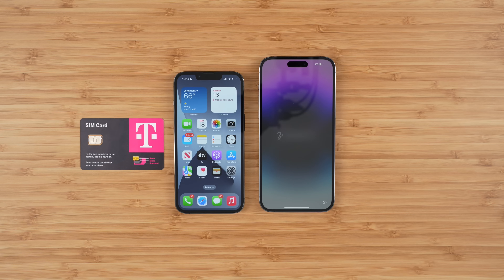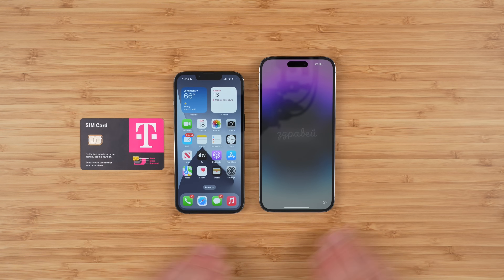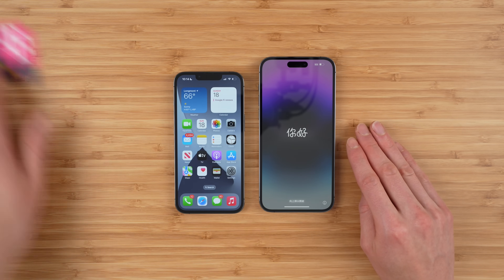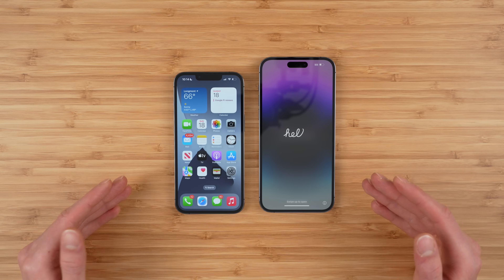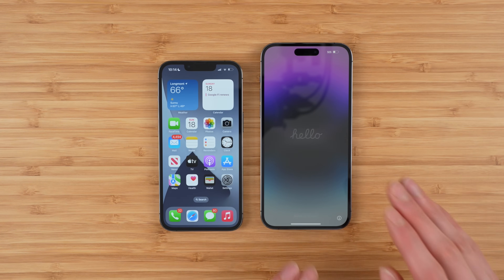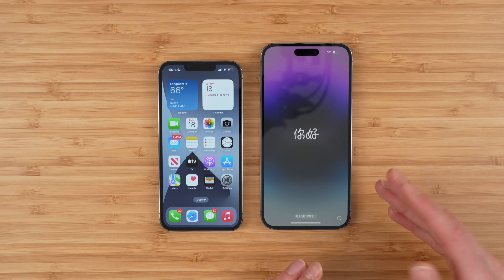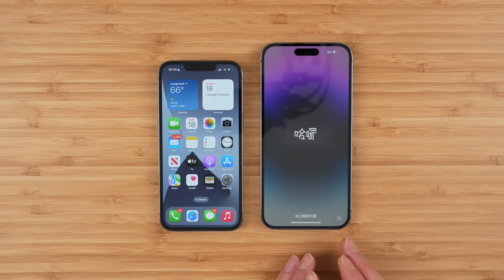Hey everybody, in this video I'm showing you how to transfer your T-Mobile physical SIM on your old phone to eSIM on the new iPhone 14 series. Now there's a couple different ways to do this and I'm going to show you what I think is the easiest way. The first thing to note is that there is a software update available for the iPhone 14 series that actually fixes issues that you could have transferring from physical SIM to eSIM.